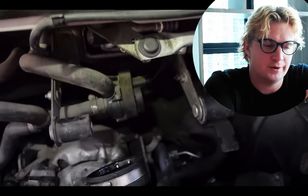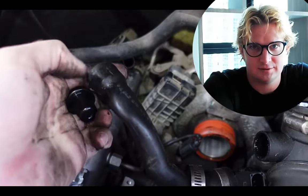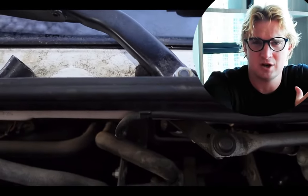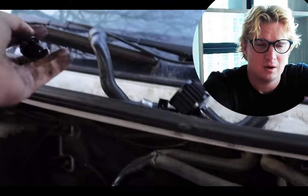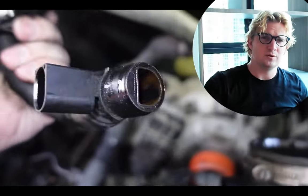That'll be five grand to fix. I'm here to tell you that that is simply not the case. So the next time that you see oil in your turbo or at the top of your engine, just know that it can be fixed with one simple little piece. But before I show you the best fix, I'm going to break down what's really going on.